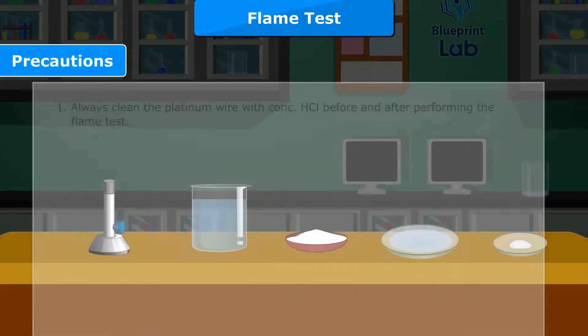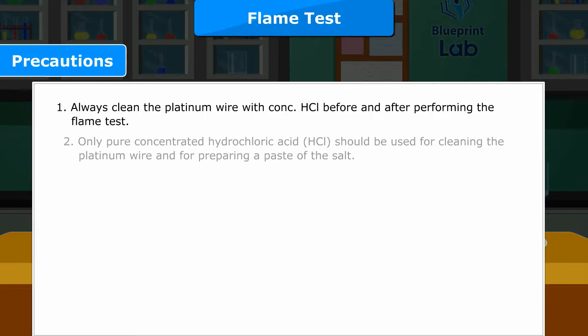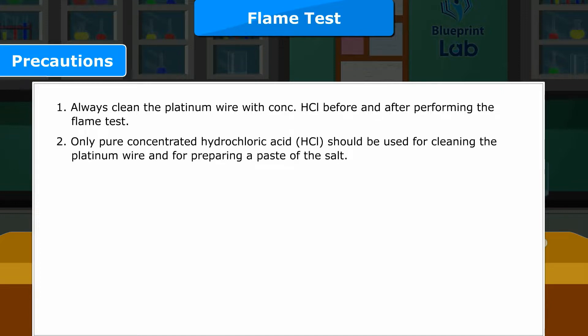Precautions: 1. Always clean the platinum wire with concentrated HCl before and after performing the flame test. 2. Only pure concentrated hydrochloric acid (HCl) should be used for cleaning the platinum wire and for preparing a paste of the salt.